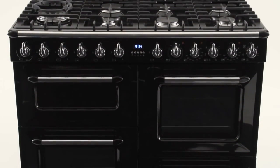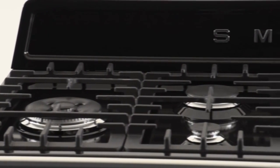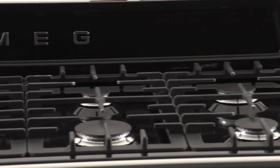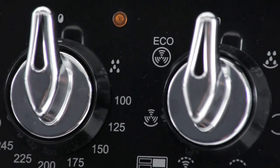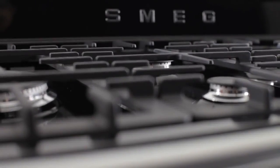Introducing the Victoria Range Cooker from Smeg. Although designed for the home, it's a truly professional cooker, and one that will appeal to the most style-conscious homeowner every bit as much as the serious chef. Beneath the shiny gloss exterior lies an appliance that combines traditional beauty with the most up-to-date technology and performance. Whether you're cooking for a family or entertaining friends, you'll find the Victoria is a trustworthy and reliable range cooker.